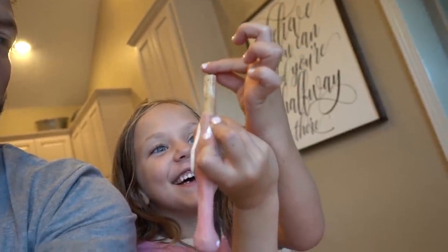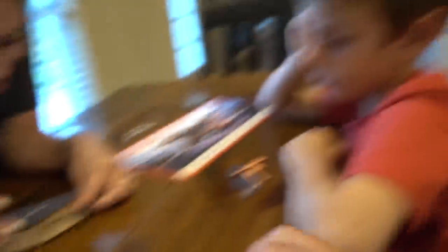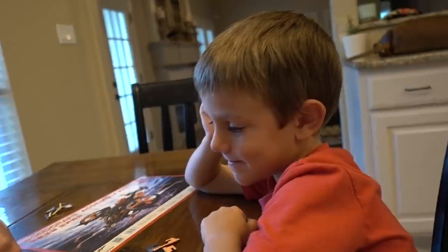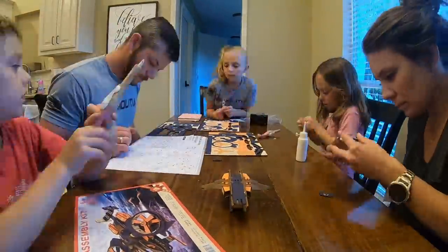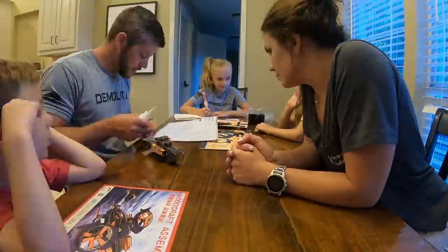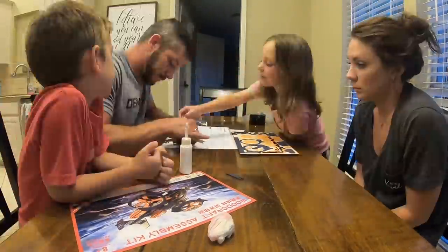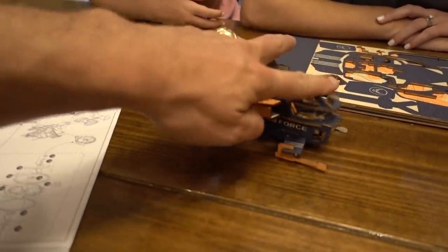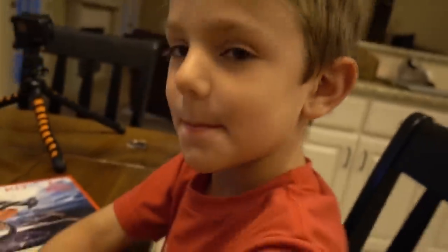Annie is pumped about the flamingo pen. I regret starting this project right before bedtime. Lincoln, we may not finish this today — but we're going to try. We did this whole page and we still have this page and this page, but mom and dad are done. Look how good it looks — the cockpit opens up and everything. It's perfect. Can we finish it tomorrow? Yeah. All right, kids get to bed.